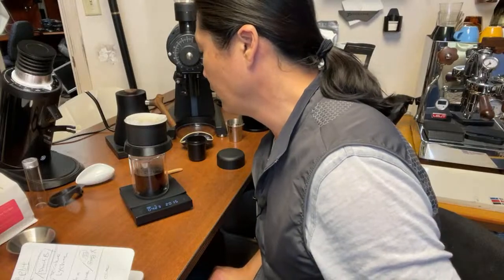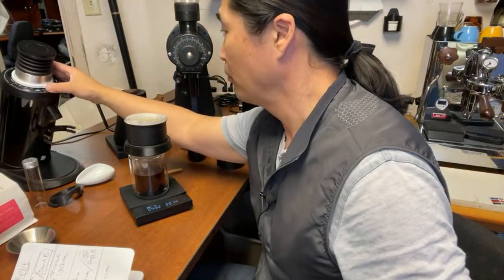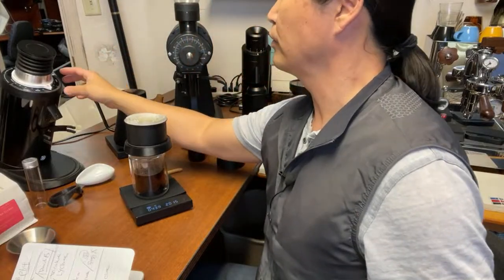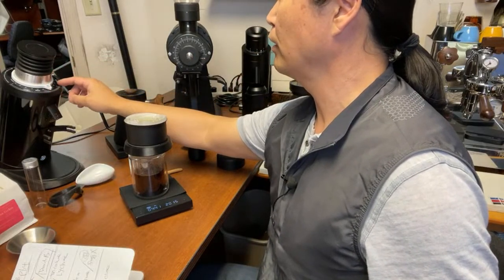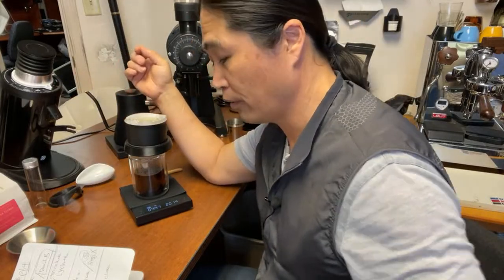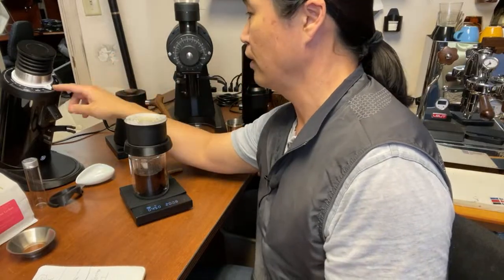We are right on time. I'm using the DF64 with the SSP multi-purpose burrs. I'm at about 30 clicks from zero — it reads 60 on the dial but in reality it's about 30 clicks.